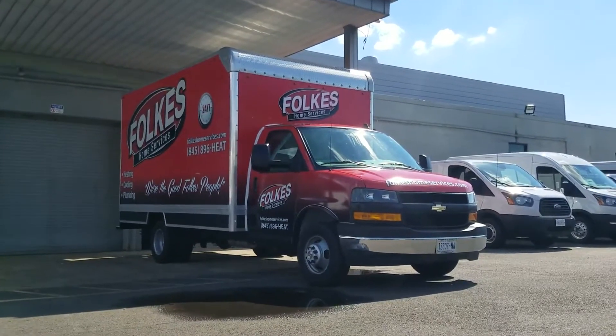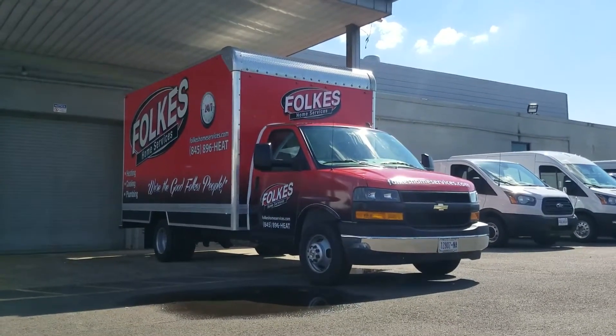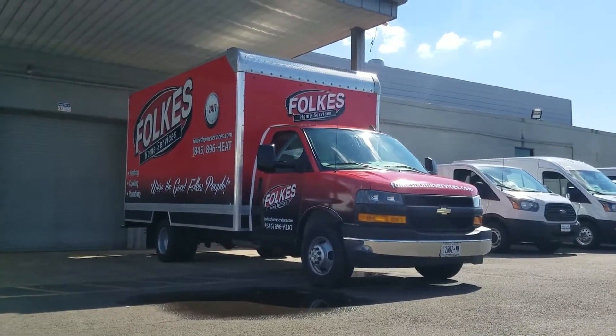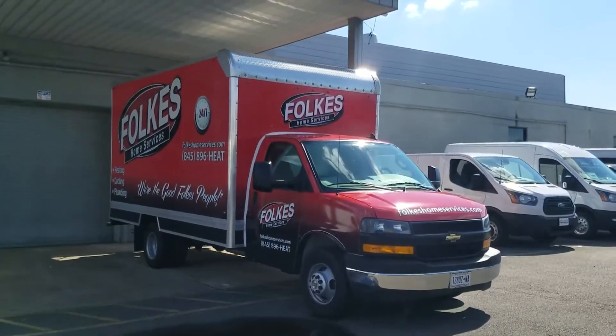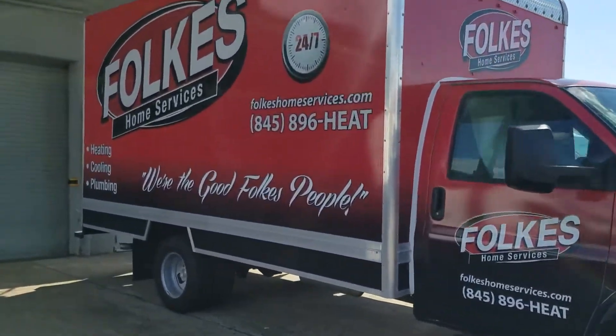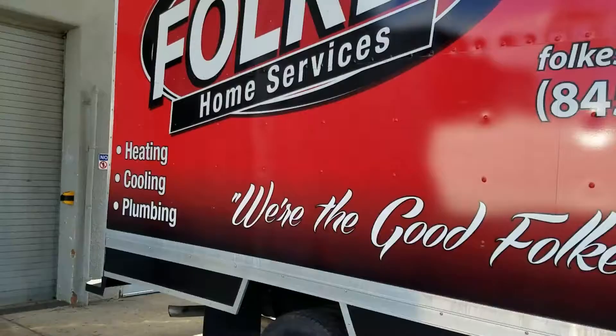Hello everyone. Today we have a Chevy Express chassis cab — a 2019 model year with a 16-foot box. It's also got a beautiful red and black lettering package, nice contrast. So let's take a look at the back and see what we've done.